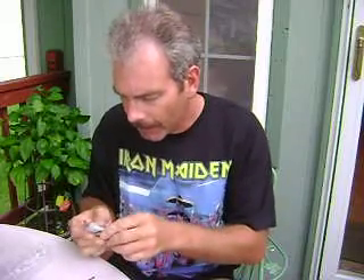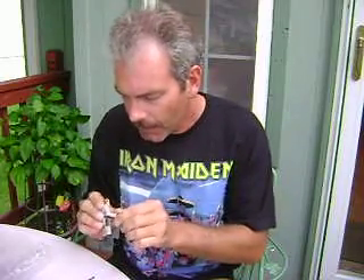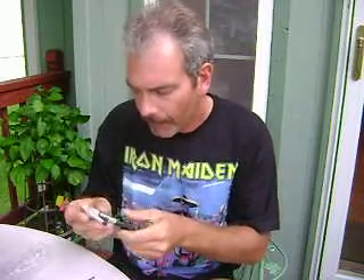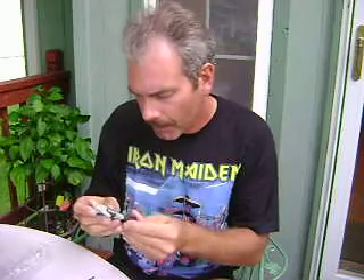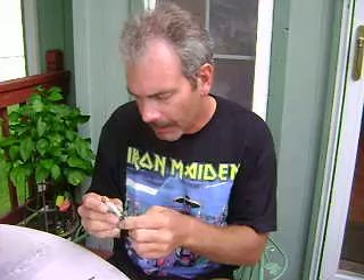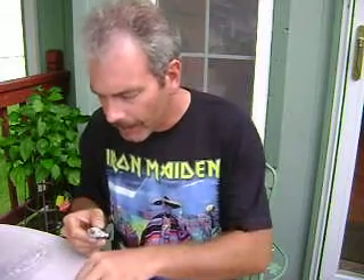It's a very nice sculpt. Super articulation throughout — ball-mounted head, ankle articulation, he twists at the knees and bends at the knees. All in all, the sculpt looks very nice.